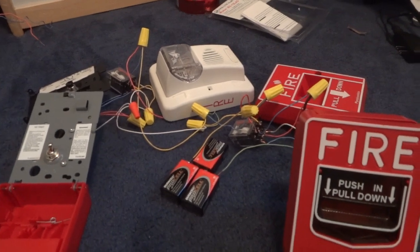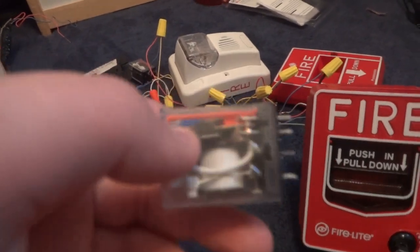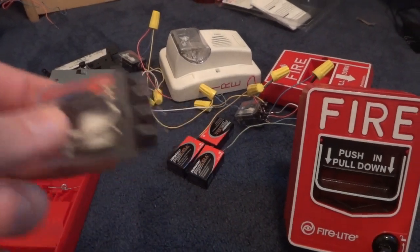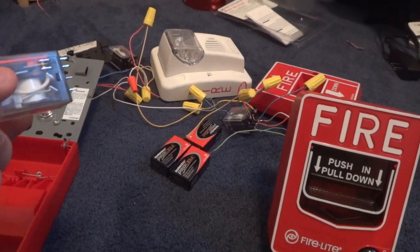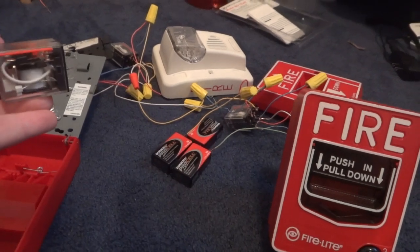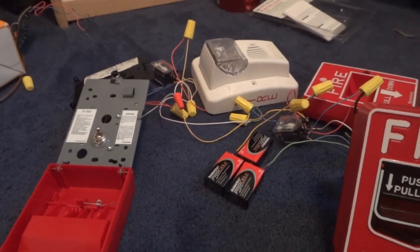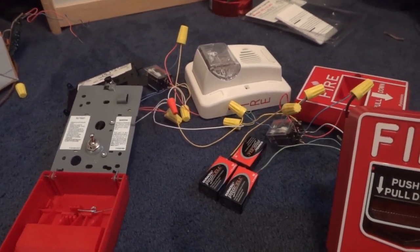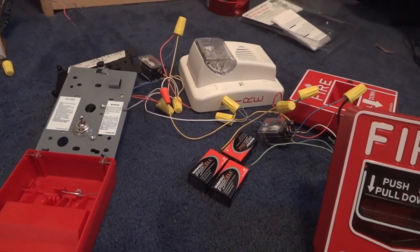Another problem with the panel is that the real arm button is normally closed and pull stations are normally open. I know I could do a relay thing — when I activate the pull station it will close that or something. I know I could do something with the pull station to reactivate this, probably using the reset. But I have a theory that it'll never let the panel silence or reset, so I'm just gonna leave it like this.